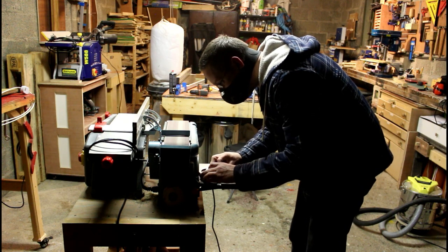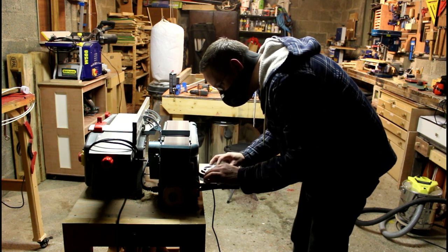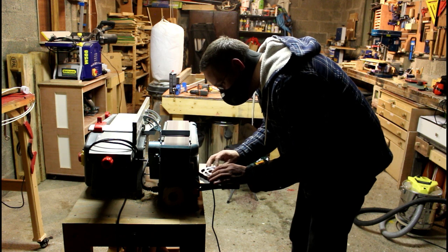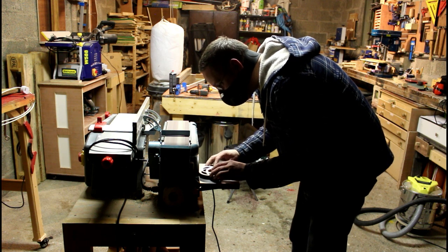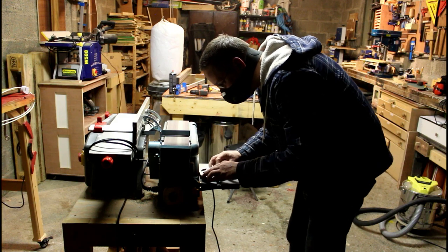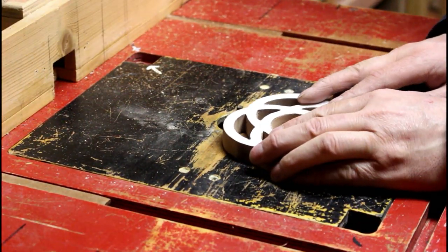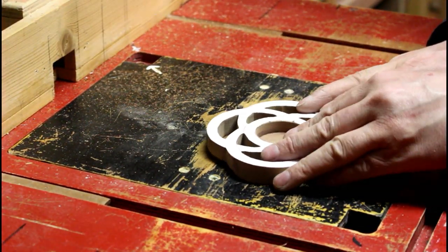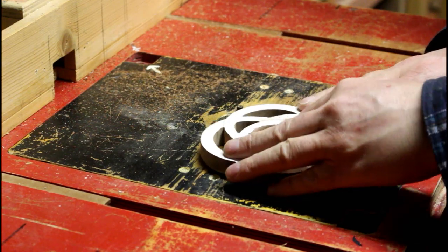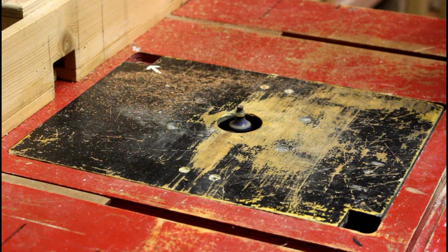At the disc sander now I'm rounding off those edges back down to the line and that gives me my final shape. I've got a small round-over bit in the router table now and I'm just rounding over the edges.